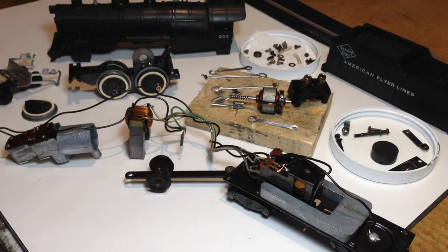Welcome to another Precision Flyer Repairs video. This one is Anatomy 101: a Gilbert American Flyer steam engine. It is a follow-up to Anatomy 101: a Gilbert American Flyer diesel engine, which I posted several weeks ago. Before I get underway, I just wanted to say best wishes to you and yours for a happy, healthy, prosperous, and safe new year. I hope 2018 works out to be a great year for you.